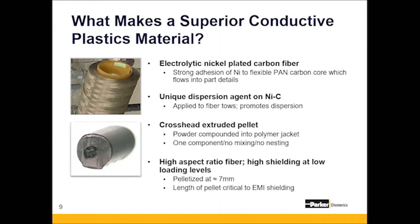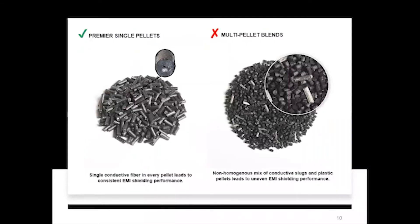We use nickel-plated carbon fiber, and the pultrusion process leads to a uniform fiber dispersion throughout the part. Because each pellet not only has the same amount of fiber but is actually the same size, all final parts will have a very consistent conductive composition. On the left you see Premier plastic pellets with fiber running through the middle, whereas on the right you see a multi-pellet blend with different sizes of plastics and an inconsistent mix of metal slugs.